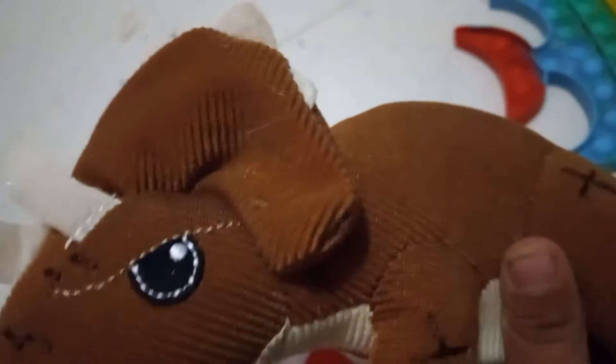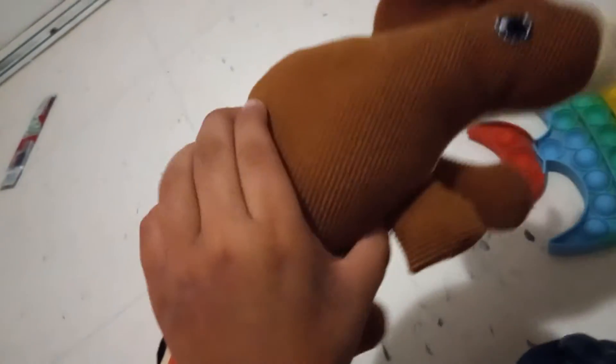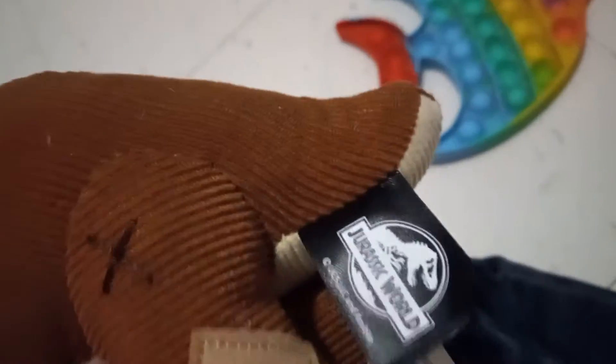And then I got this triceratops today in the morning. From Dino Escape — they made them of sound. And this is the same triceratops from the Jurassic Park movie that was sick. Here it looks kind of funny, here it looks completely good. And there's the Jurassic logo.